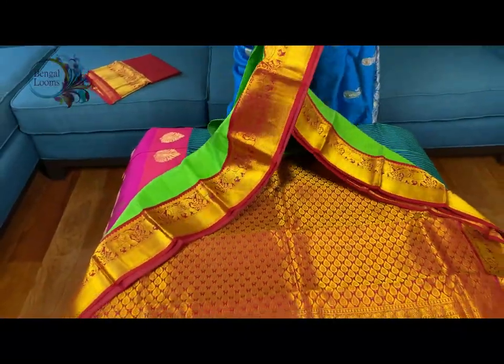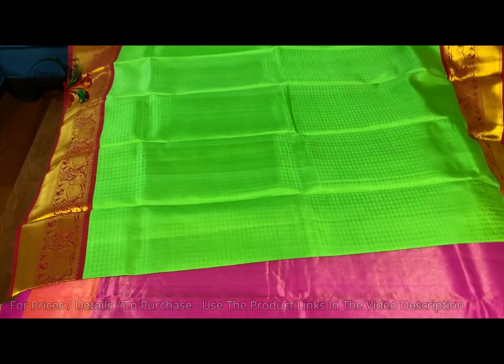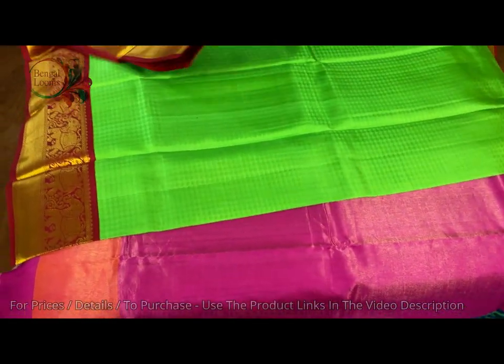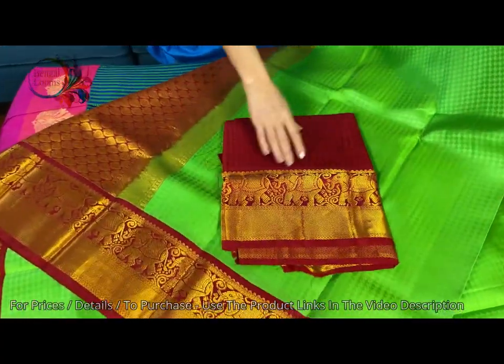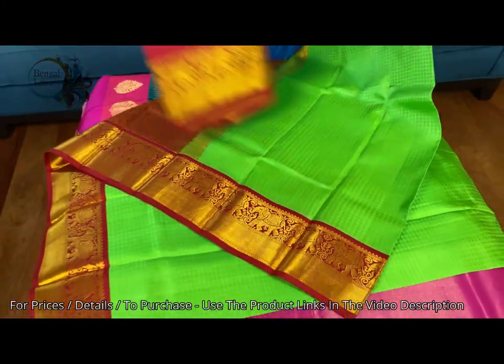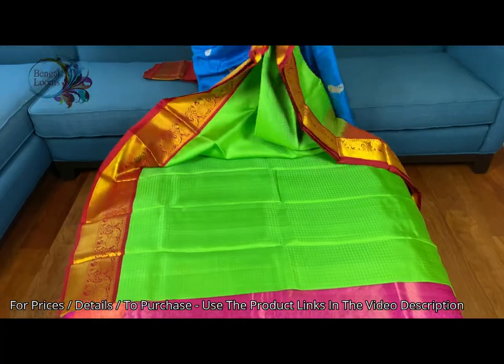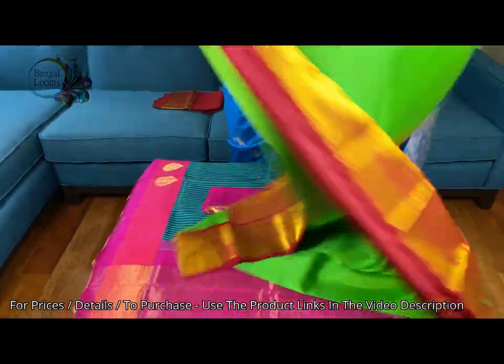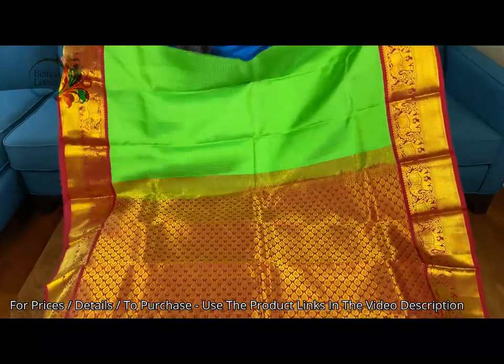Let me show you the other side. And this is the blouse piece for this saree in dark red. It's pure silk, pure zari — it's very soft.